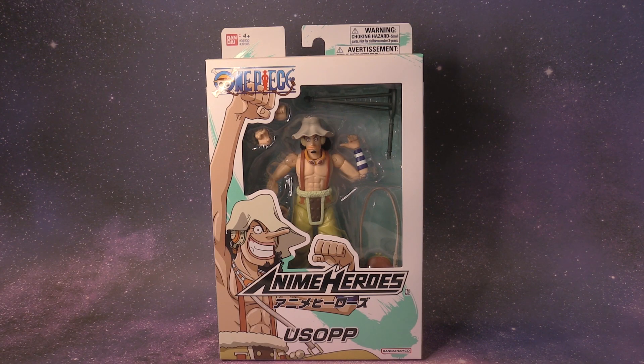Hi guys, Ryan here. Today I have my very first Anime Heroes action figure, and this is of the character named Usopp from One Piece. He wants to become a brave warrior of the sea, and I think he definitely accomplishes that in this series. I'm excited to see how this compares to more expensive figures from One Piece.